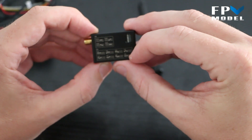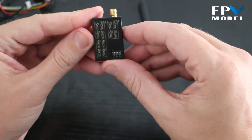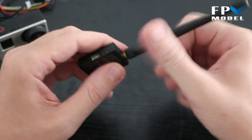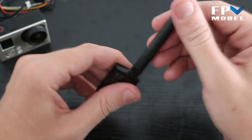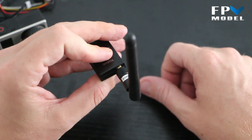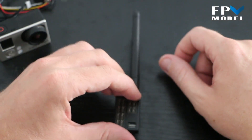Let's connect the antenna. As mentioned, most of you will probably opt not to use the included antenna because they're just not that great — you'll probably move on to a cloverleaf or something of that sort.